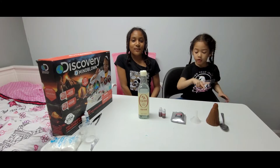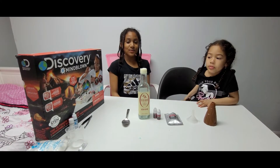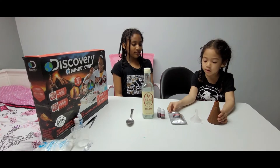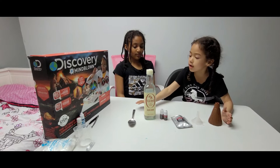The next part of the kit we're doing is building a volcano. These are the items we need for the experiment: a plastic volcano, a plastic funnel, baking soda, two red dyes, vinegar, and a tablespoon.